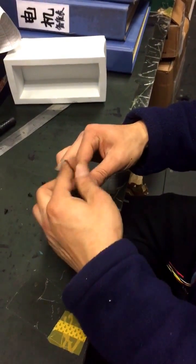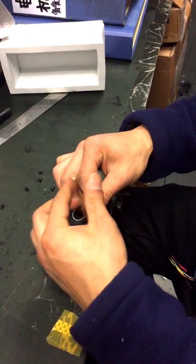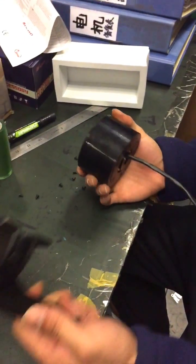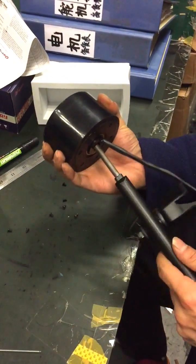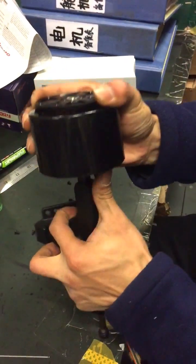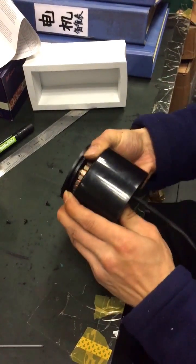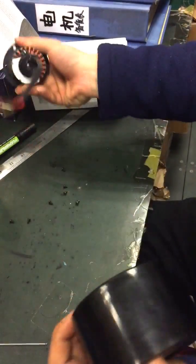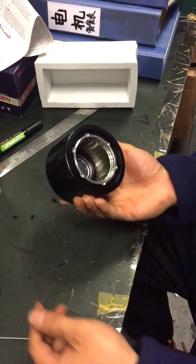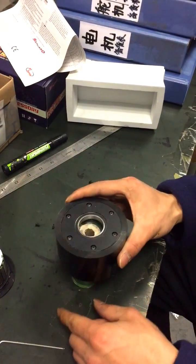First, remove the screws one by one. Then remove the cover and the stator together, using a small tool to help with this step.